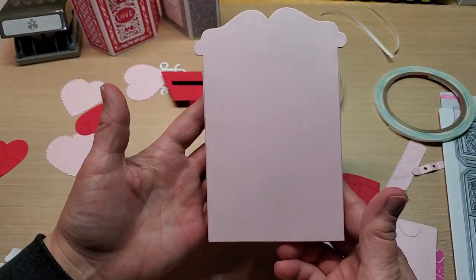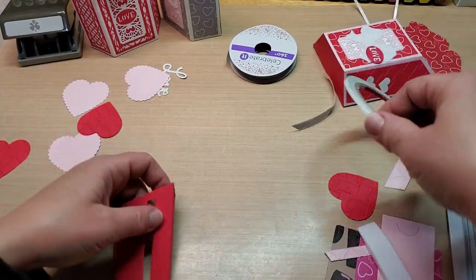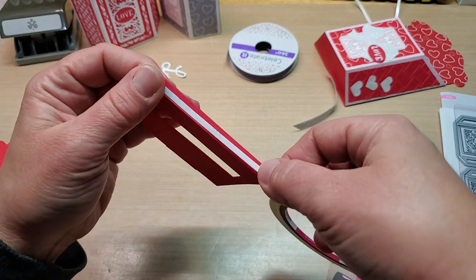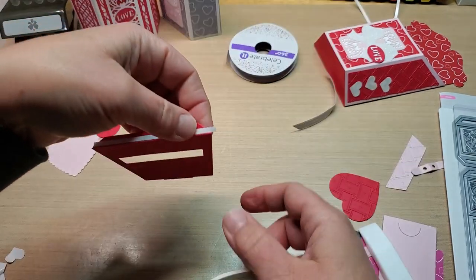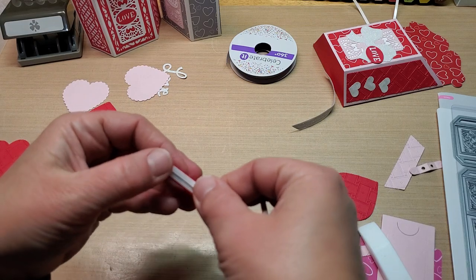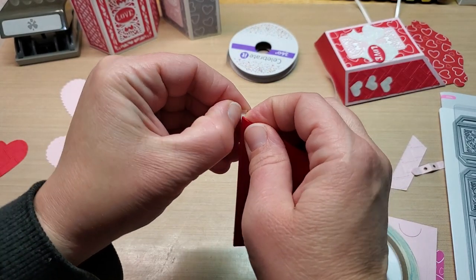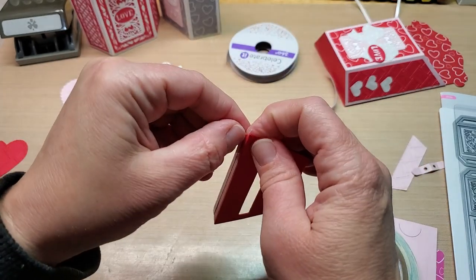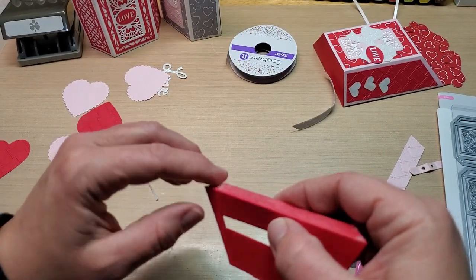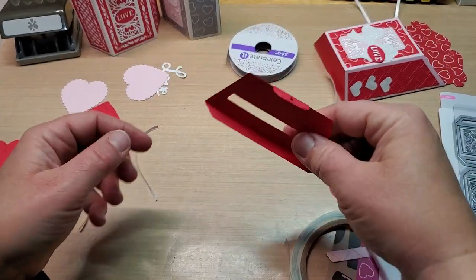Go ahead and burnish it down with your bone folder to make sure it's all stuck really good. That's what the back looks like — we're pretty close to getting done here. Then I like to run a couple strips of score tape on the back edge of my little flap. Don't worry if you go over because you can always fold it back on itself. Any extra pieces — you don't want them sticking out because you'll see that on the inside, so make sure everything stays on the back of that tab so it's clean on the inside.